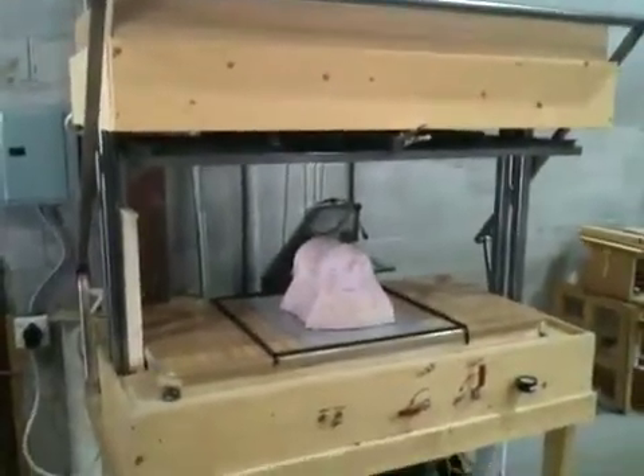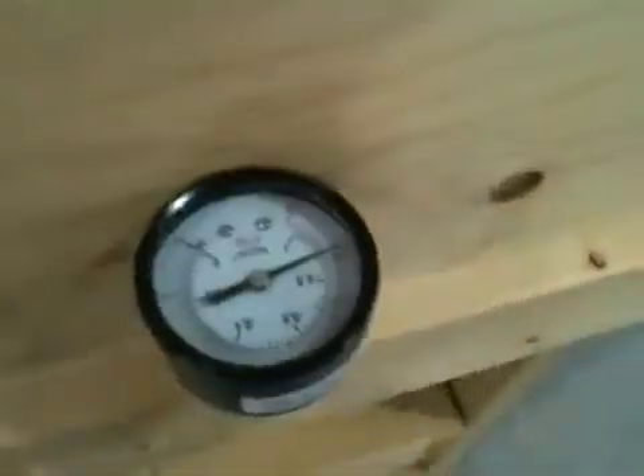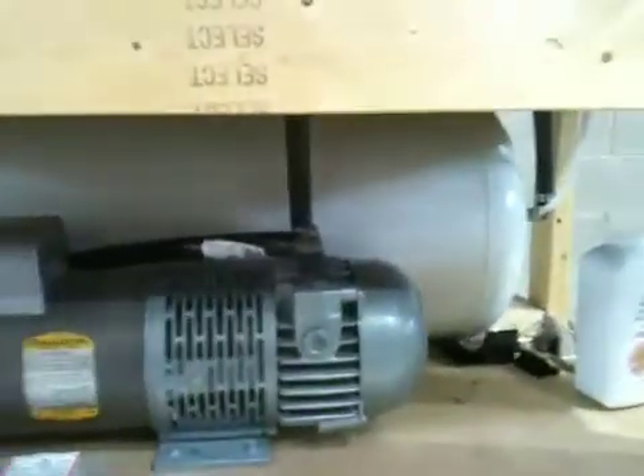Here's a look at our vacuum table — a two foot by four foot table. We've got our two foot by two foot piece on, and there's the mold that we're going to pull. We're able to pull about 26 mercury inches. Nice big pump, big tank.